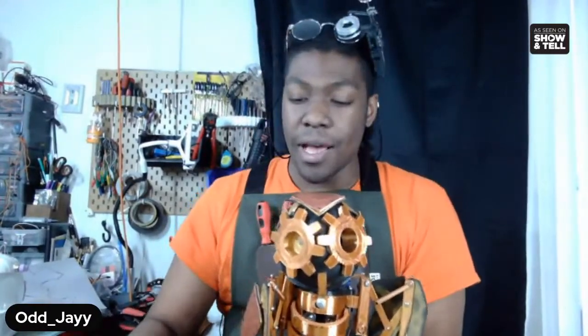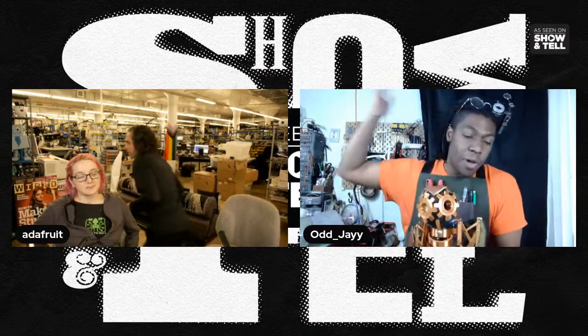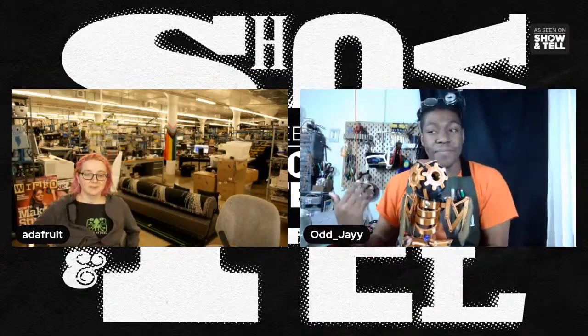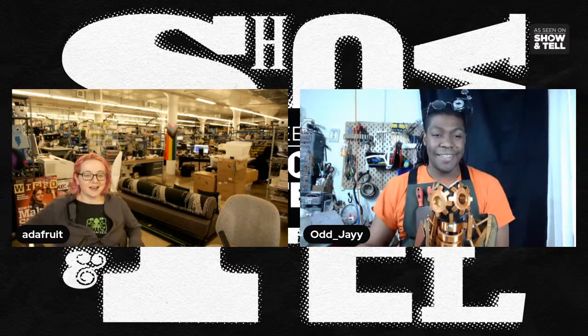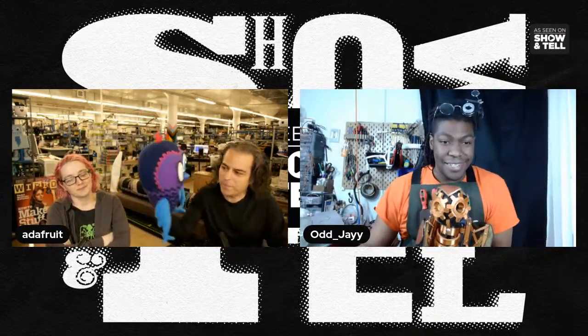I just released the video today, you can check it out on digikey.com and see how I designed and built this. I have the write-up and all the STL files so other people can give it a shot. I love it — the eyes and the gear mesh thing is so cool! Minerva has been in a couple of puppet videos.